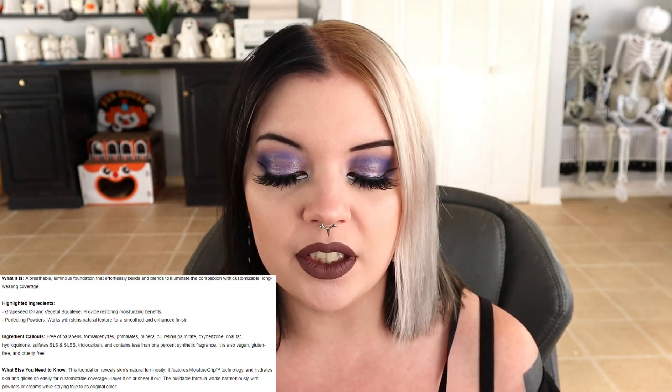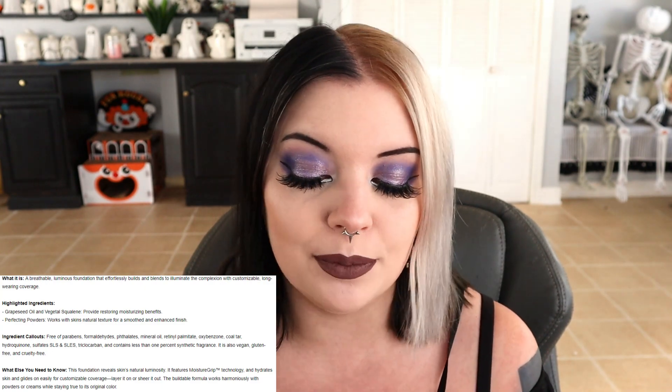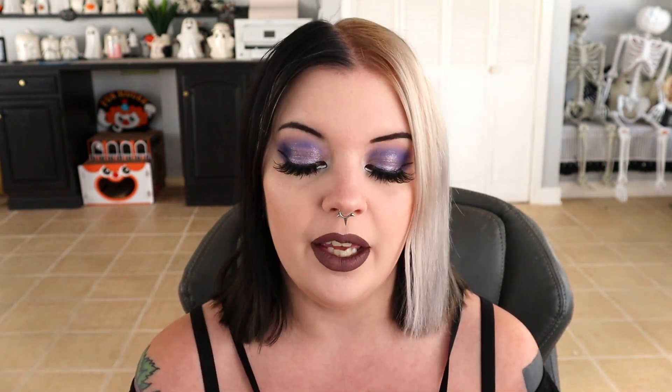It says it is a breathable luminous foundation that effortlessly builds and blends to illuminate the complexion with customizable long wearing coverage. It includes ingredients such as grapeseed oil and vegetal squalene and provides restoring moisturizing benefits. So it is a dewy foundation with medium coverage basically — dewy medium coverage foundation.